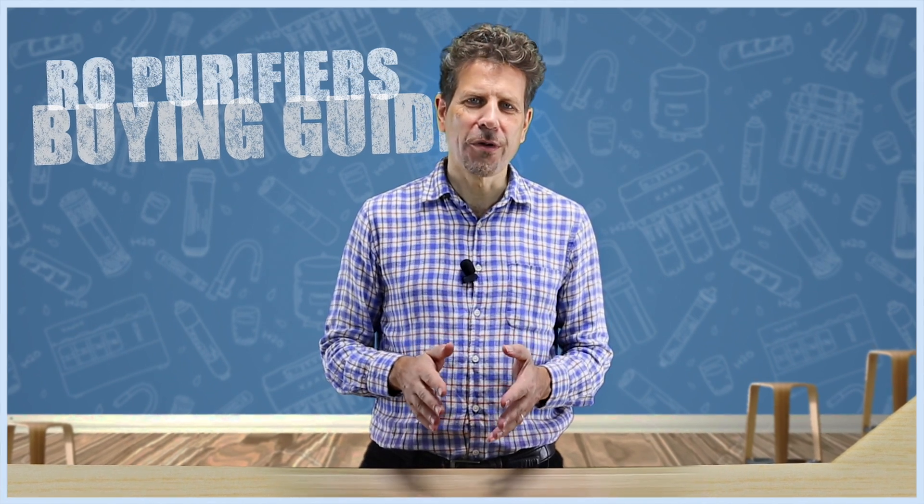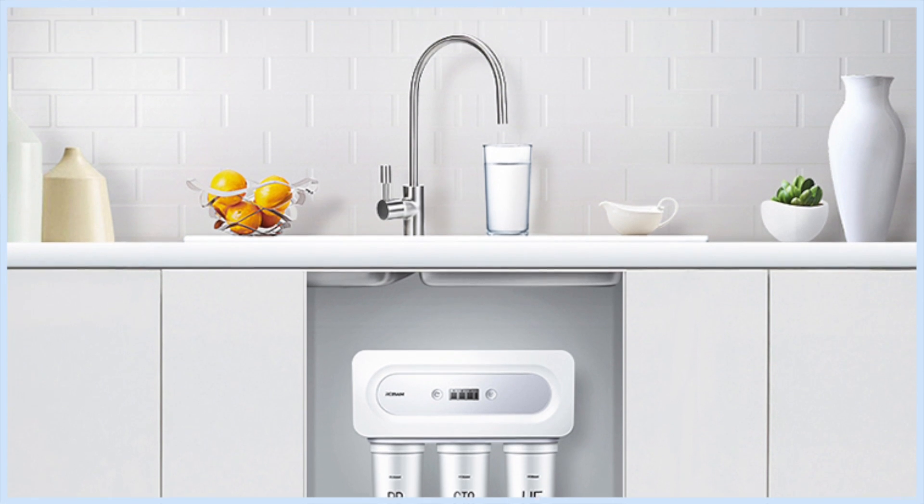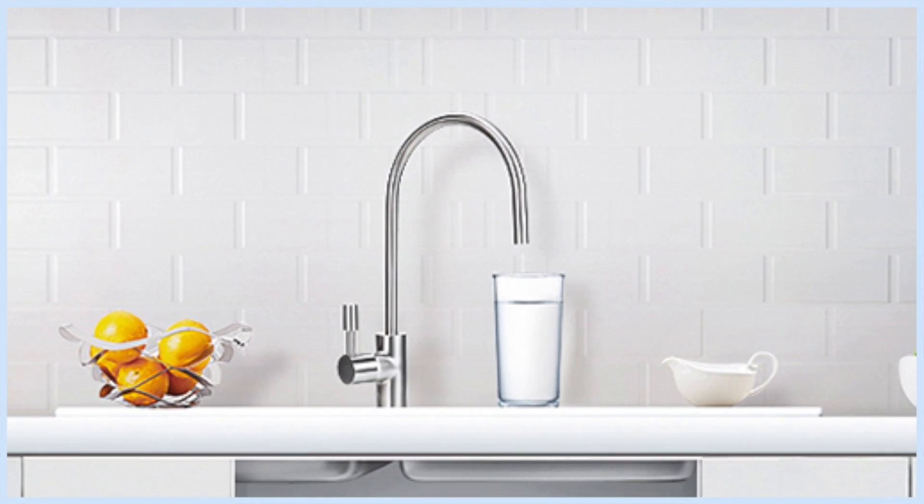Reverse osmosis, or RO purifiers, remove the highest percentage of contaminants from water, including heavy metals. They are easy to maintain and relatively cheap, making them an ideal choice for kitchens and ensuring our tap water is safe and drinkable.